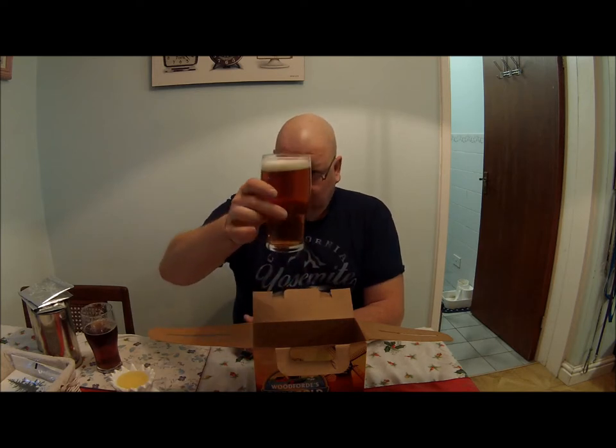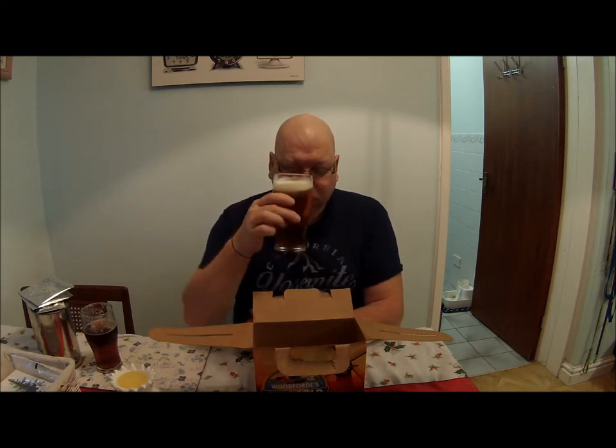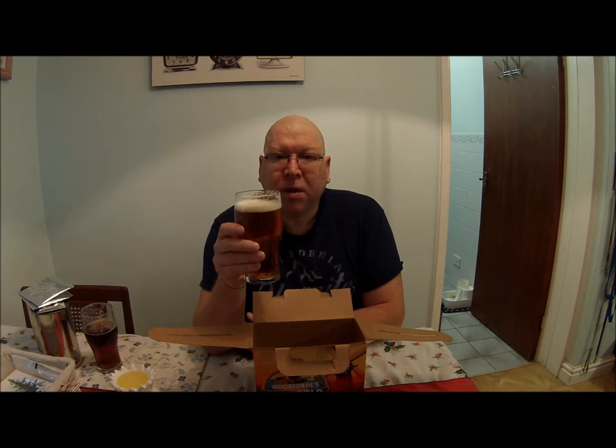Right, so we'll dive in — as you can see it's a nice golden colour. It has a gentle bittering and a subtle grapefruit flavour.